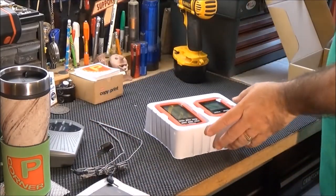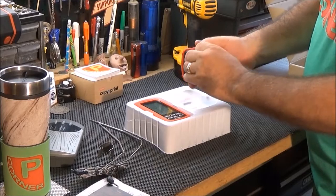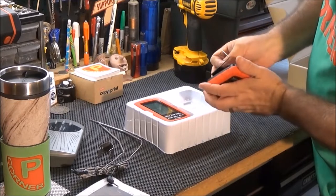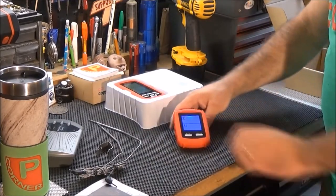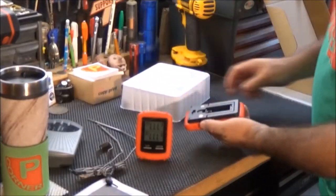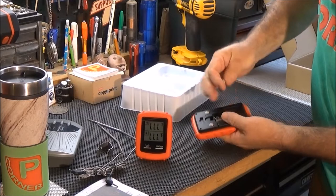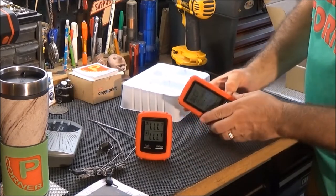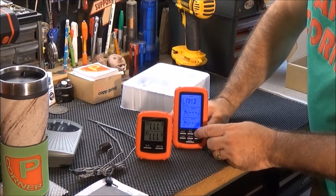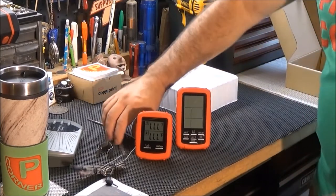I need to install two AAA batteries into each unit. This is the thermometer — I remove the back, place two AAA batteries in, and turn it on and it works. Now I'll put two batteries into the back of the monitor/receiver, turn it on, and it works. This grill thermometer is specially designed for barbecue grills.